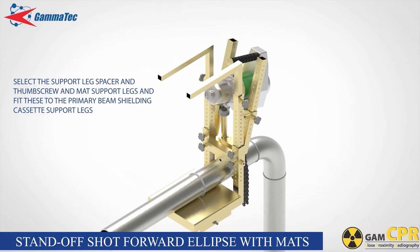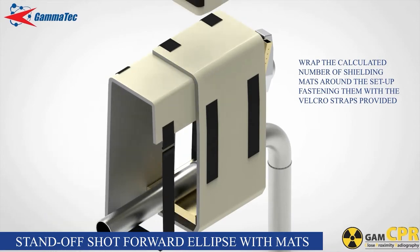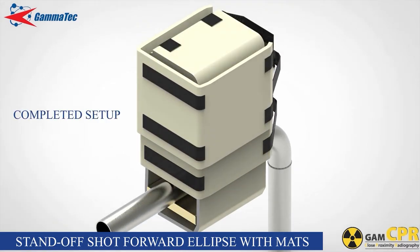Unlock the projector by turning the key and depress the release lever so that the projector is in the open or operational state. Wrap the calculated number of layers of shielding mats around the setup, fastening them with the Velcro straps provided.